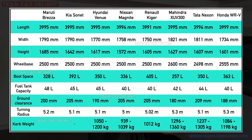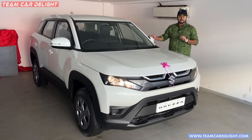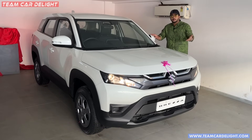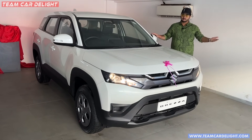You can see the complete dimension comparison on your screen. You get a standard warranty for two years and 40,000 km. You can extend it for 5 years, and you can purchase roadside assistance from the showroom or the insurance company.